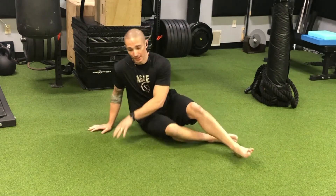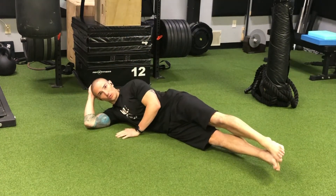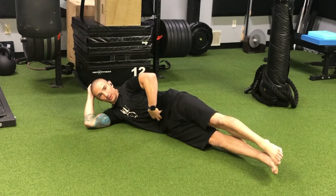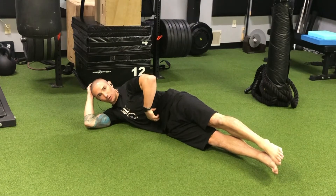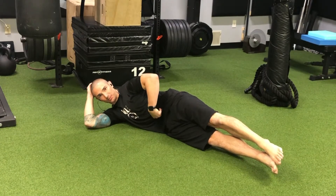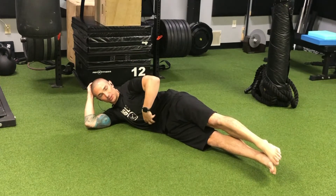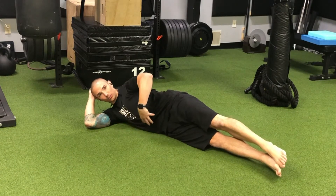Welcome back to movingprofessional.com. Today we're going to take a look at a side hollow position. With any type of core-specific hold, we always want to feel like we're finding our center, our abdominals. We want to feel like we're moving inward with the abdominals so that the belly button is moving in, the ribs are coming down, and there's a general direction inward as we exhale.